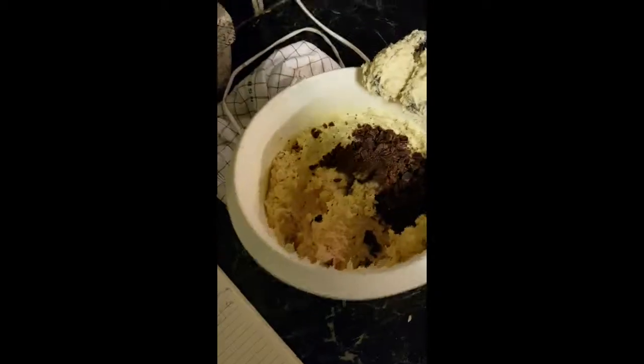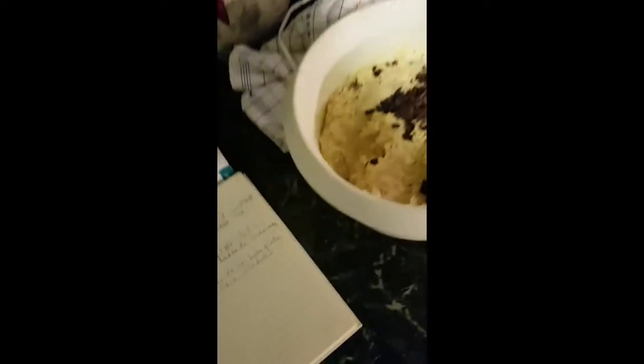I'm adding flour and a little bit of baking soda, and I'm gonna mix all of this together. I added some chopped up dark chocolate — 70% cocoa, or cacao as it's called.